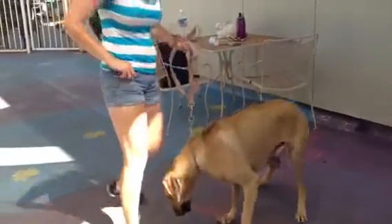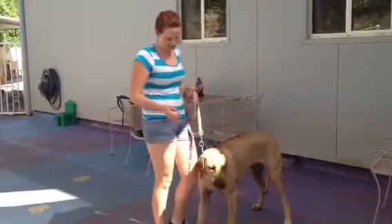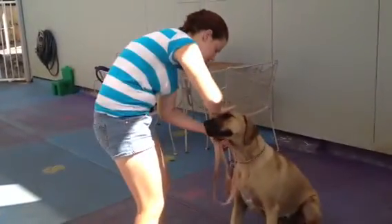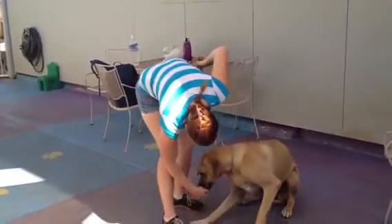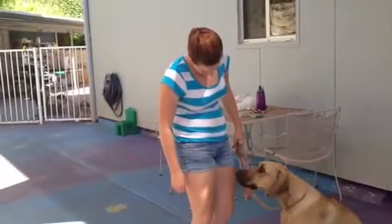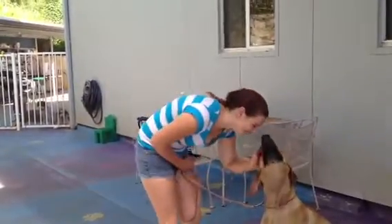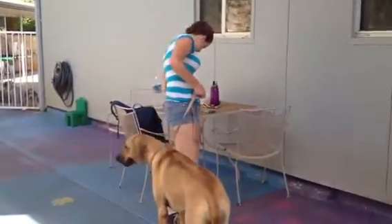All right, Bonnie, sit. Good salute. Good girl. Oh, she got it off! Good job, Bonnie. Okay, Bonnie, sit. Good girl. She's barely sticking on there and blown — maybe it'll bother her. Salute. Good girl. Okay, that piece of tape is done. She went on the leash a bit.